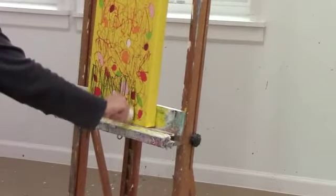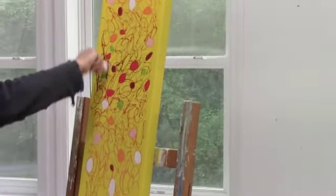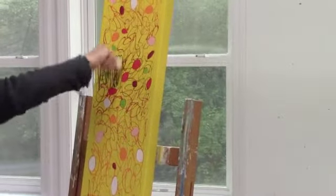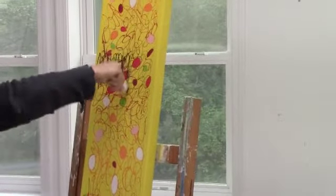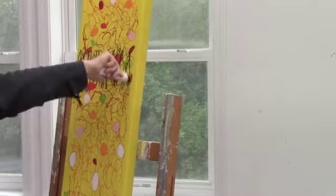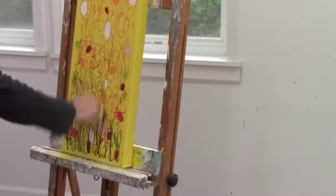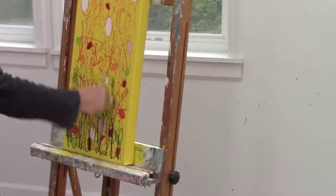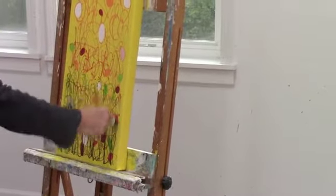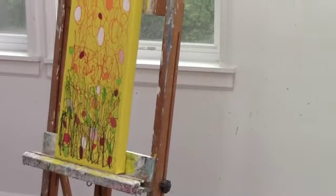After that layer has dried, I then draw more lines. These are more up and down lines. And I start with the dark green, filling the dark green over the dark red that I first used. And then moving into lighter greens, continuing that same pattern of up and down lines, until I finally get to the lightest green.